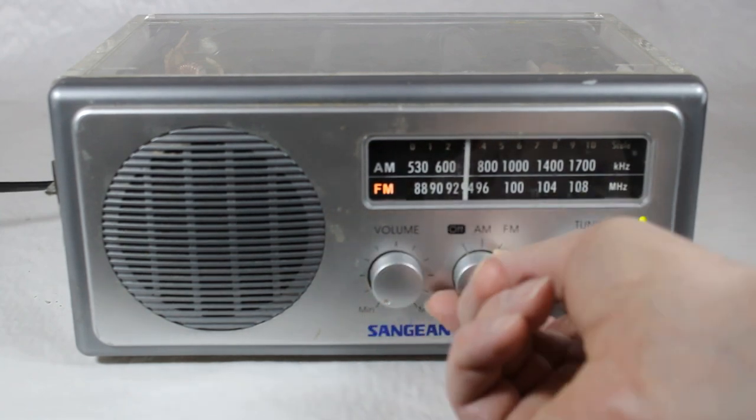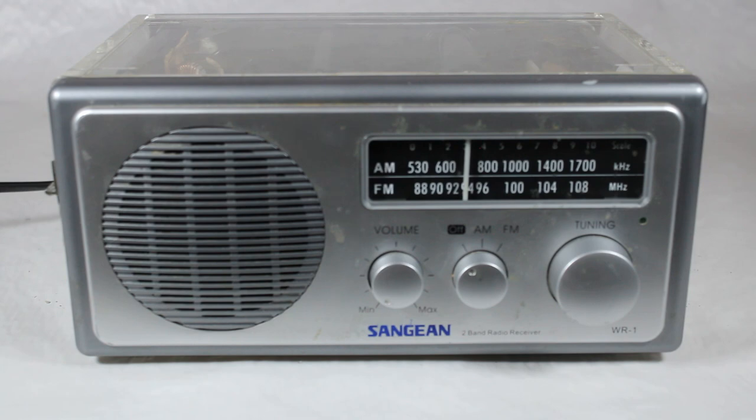This is the Sanjian Model WR1 radio with a clear plastic polyethylene back, used in prisons and for everyday use with folks around the world. They make some great shortwave radios too, I understand. That's going to take care of our video for today. If you have any comments, leave them below. Be sure to like the channel, and we'll have more Vintage TV and Radio Stuff for you down the road. Thanks for viewing.